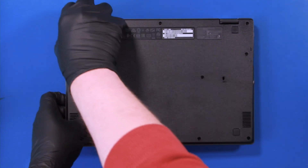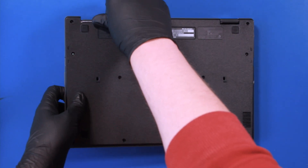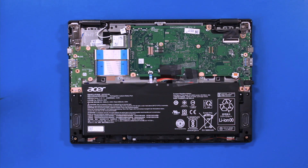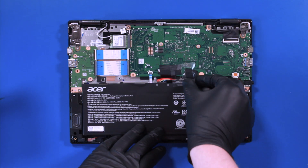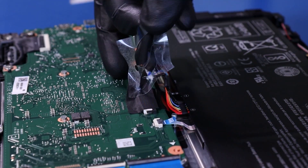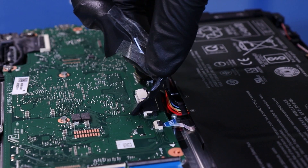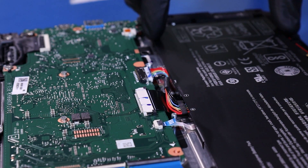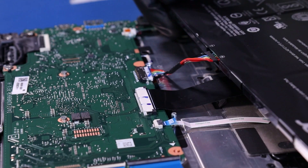Flip the unit back over and remove the bottom cover. Peel back the tape, then lift up the battery and pull back to unplug the battery from the motherboard.